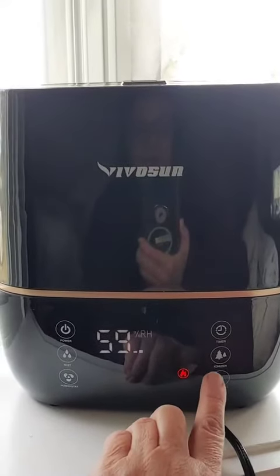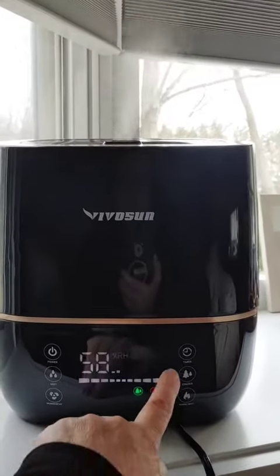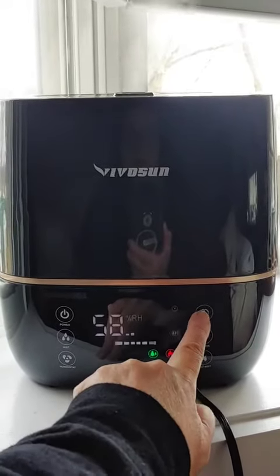Warm mist and ionizer. And then the timer — one hour, two hours, four hours, eight hours.